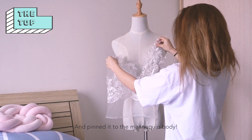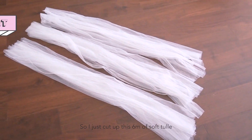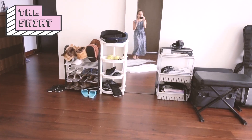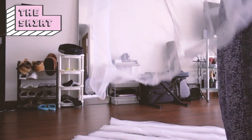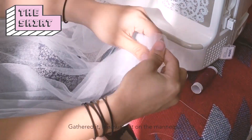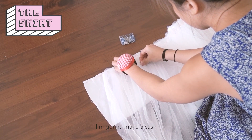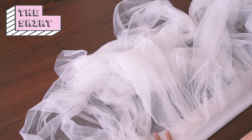Looking good! I cut up six meters of soft tulle. Next, I sewed across the top of the tulle and gathered it, then measured it on the mannequin. Using a white piece of cloth, I'm going to make a sash and sew the tulle onto the sash.